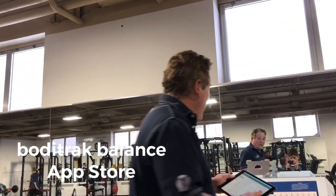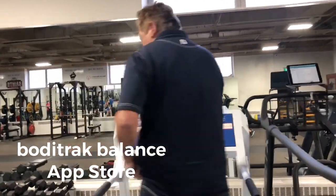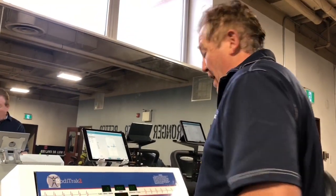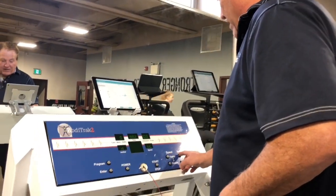Customers can download the app at the Apple Store — it's called Body Track Balance. When I turn on the app I'll go to power, and you can see me here as I start it up for the first time.